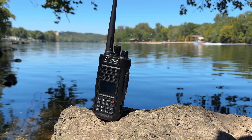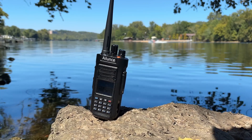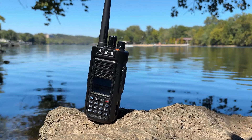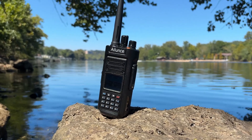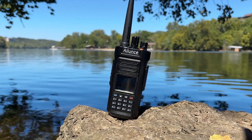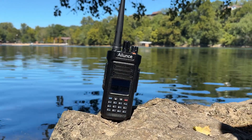Let's talk about the pros and cons of the Radioddity HD2. Some of the pros: waterproofing — the IP67 rating is a significant plus, especially in wet or flood-prone areas. Versatility — dual band operation allows for versatile communications whether it's DMR or FM analog. And durable construction — built to last in harsh conditions, this radio won't let you down.